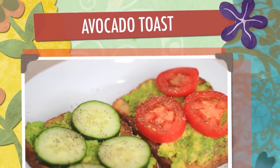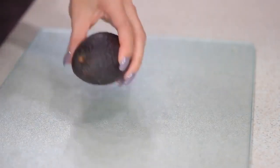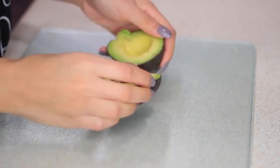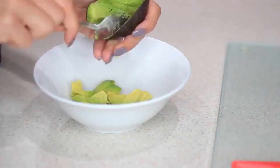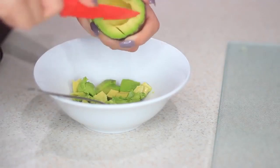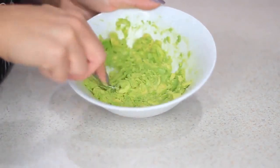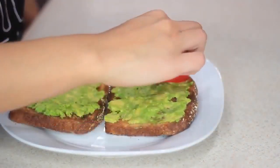Next I'm gonna make some avocado toast — I'm pretty sure you've seen this everywhere but it's so simple and so good. First I'll pop a piece of toast in the toaster, then move on to the avocado. I'll cut it up — I find this way easier but you have to be careful so you don't stab yourself in the palm, because I have done that before. I'm taking a fork and mashing the avocado, spreading it on the toast, then adding cucumbers, tomatoes, salt, and pepper.